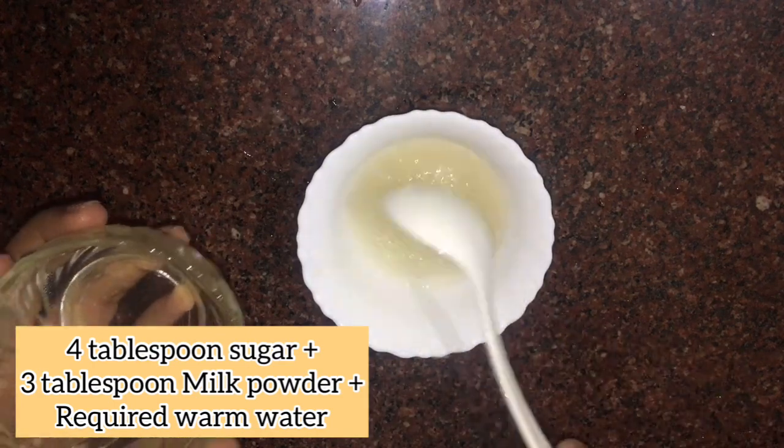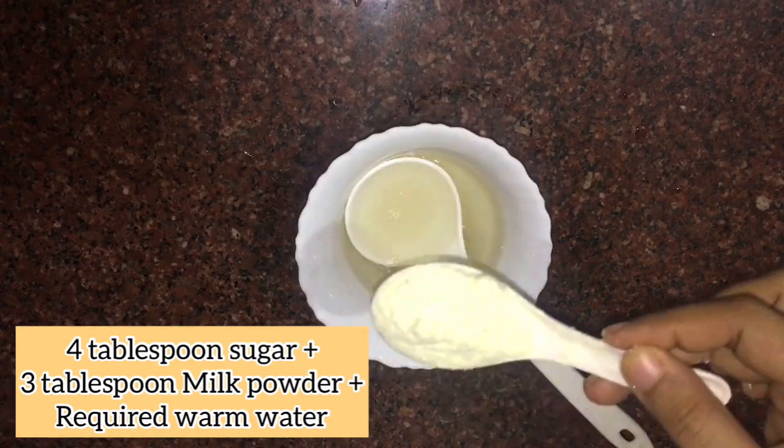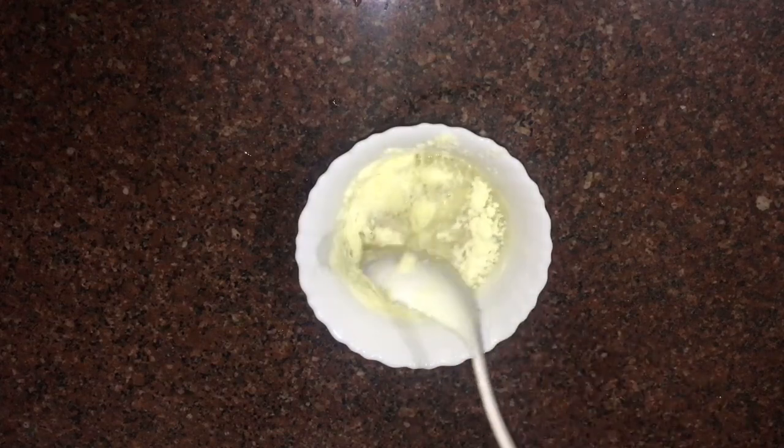I have 4 tablespoons of milk powder, and I will melt it. This is how it melts, or we will use just powdered sugar. This is the first part of the milk powder. I will use 3 tablespoons of milk powder.